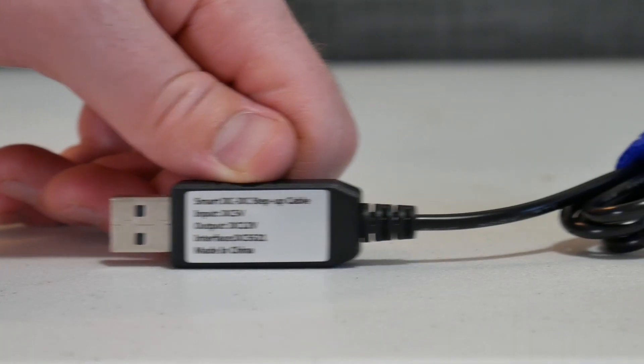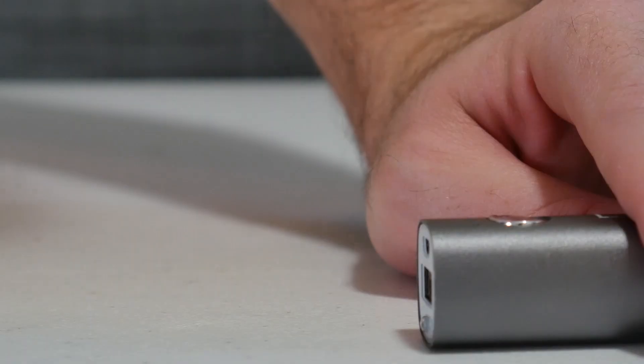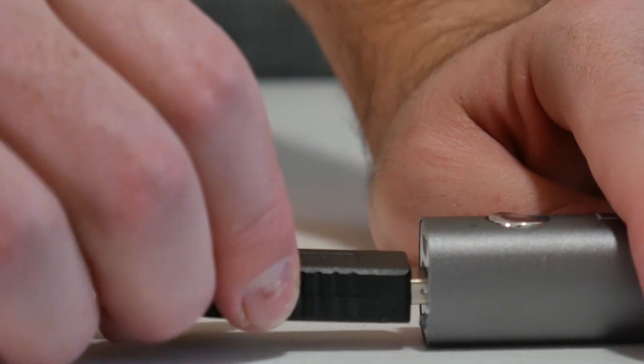This is a USB to DC cable that converts 5 volts to 12 volts power. So it can turn this small external cell phone battery into something that can power your Zoom F4 or F8. At only six bucks, this is an extremely cheap solution to powering the Zoom F4, especially if you have some of these batteries lying around.